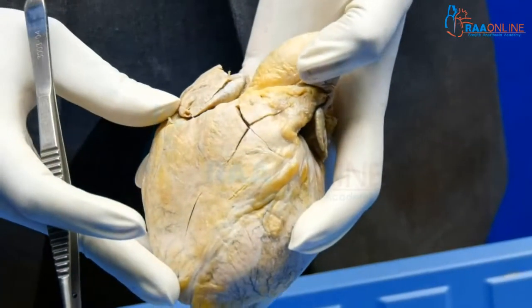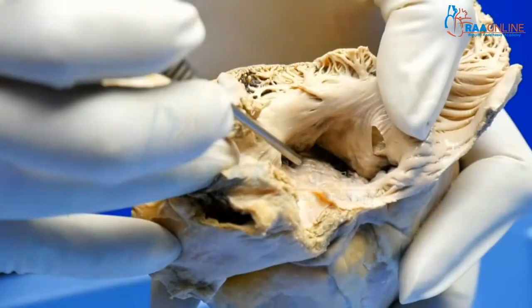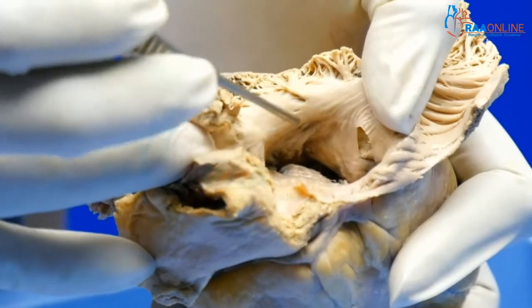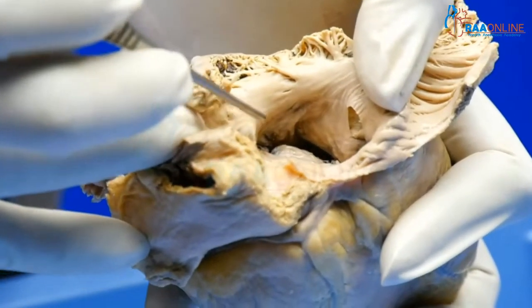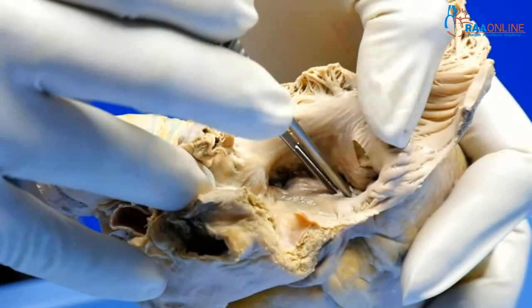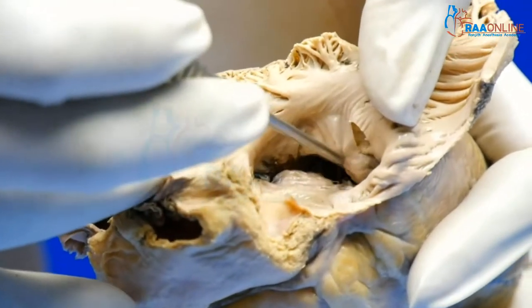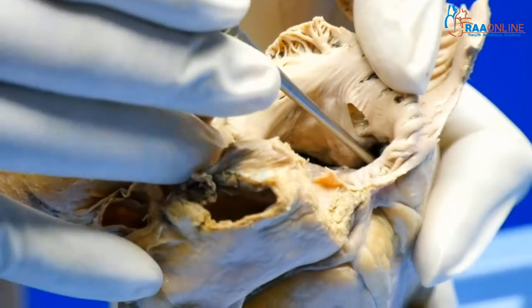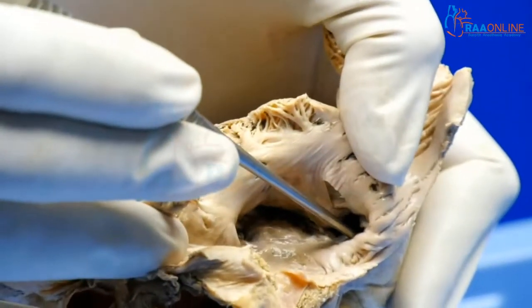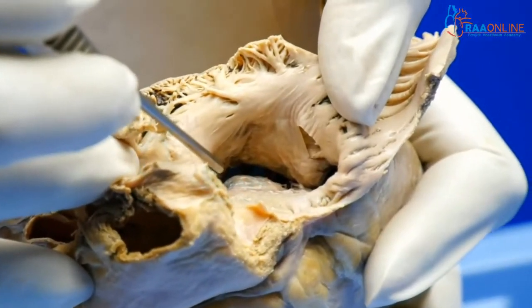Now we have a look at the specimen — we have opened it out, showing the tricuspid valve as seen from the right atrium. When you look at the tricuspid valve like this, this is the septal part — the septal leaflet. This is the large anterior sail-like leaflet, and that there would be the posterior leaflet. So this is what the tricuspid valve looks like from this side.